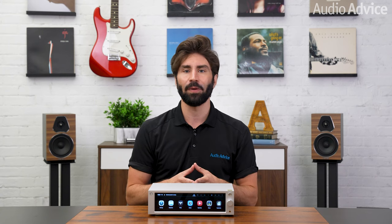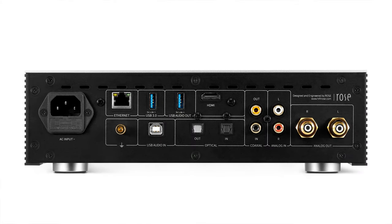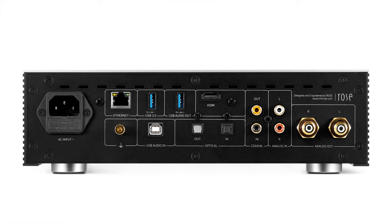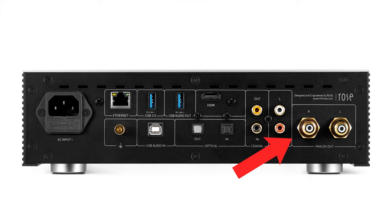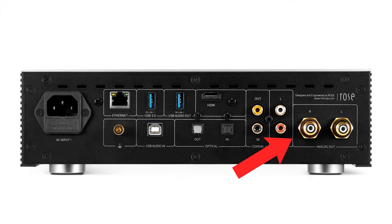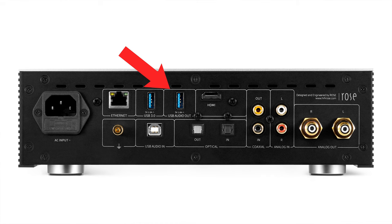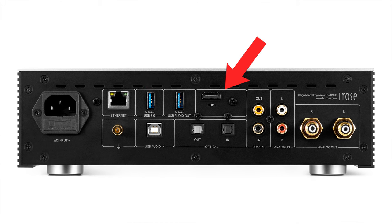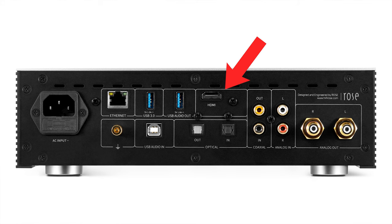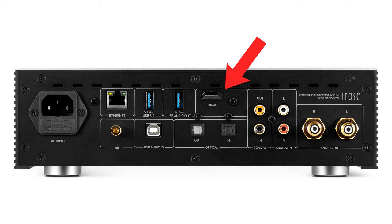The rear panel has similar inputs and outputs as the RS201e for connecting devices and other gear, but in lieu of speaker outputs, there is a pair of single-ended analog outputs for connecting to a power amp or a pair of active speakers, plus three digital audio outputs including coaxial, optical Toslink, one USB Type-A audio output, and one HDMI 2.0 port that will output video with a resolution up to 4K and send audio and the 4K video to your TV, projector, or even a home theater receiver.